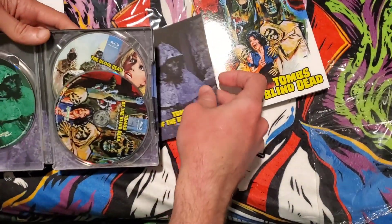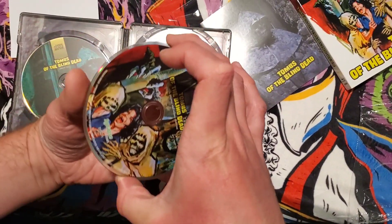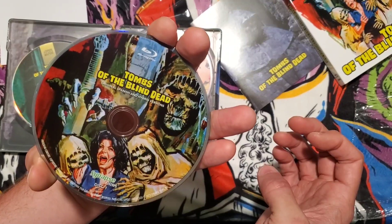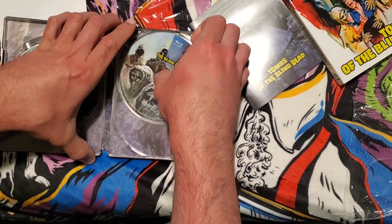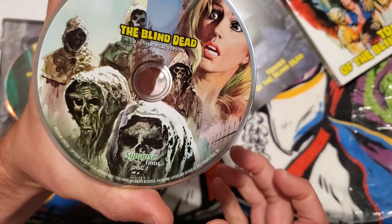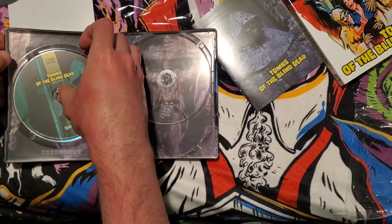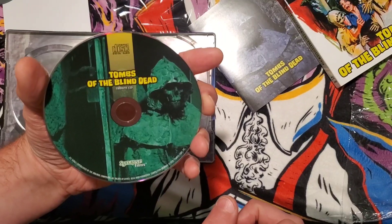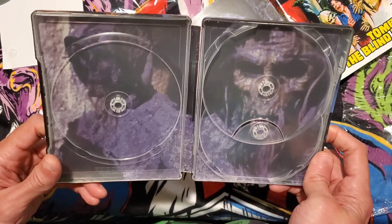I like that disc art. The first Blu-ray — this is the original Spanish and hybrid versions. And you have the theatrical version, the US theatrical version. And you have the compact disc, Tombs of the Blind Dead — curvy CD. And there's the inside art.